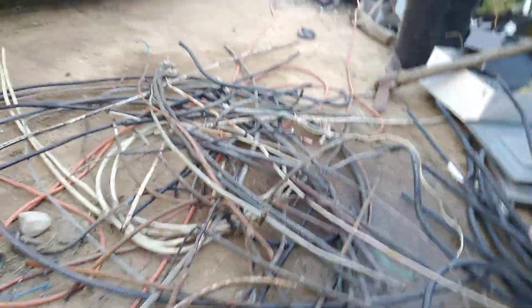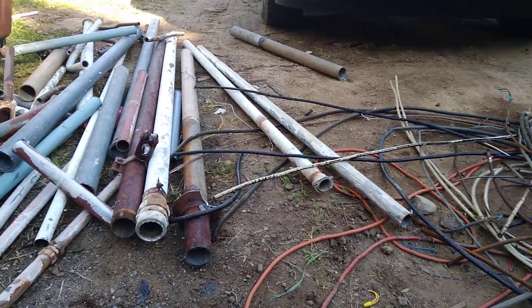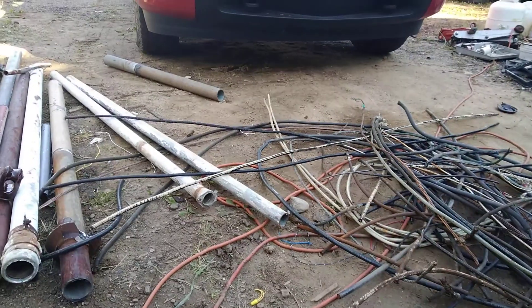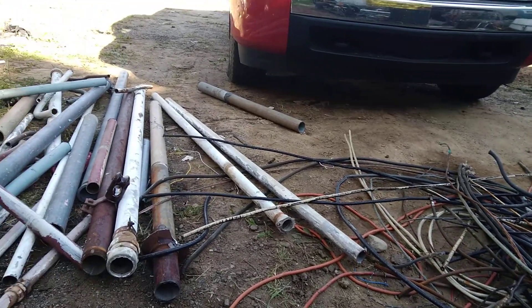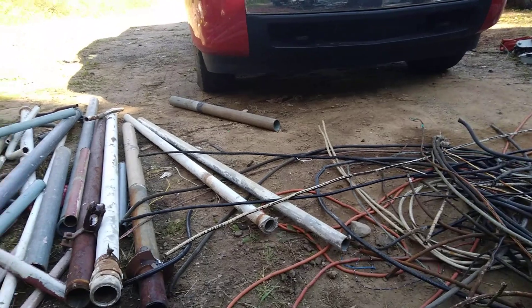I usually don't cut it down with a cutoff wheel but I thought I would today. If you just let the machine do the work, those wheels last quite a while. Sometimes I'll take it in and shear it up, but I'll get it down to two foot. I think what I'm going to do is get my dump truck out here and start throwing a bunch of two-foot pieces on.